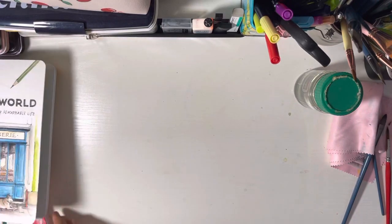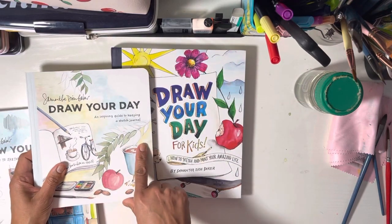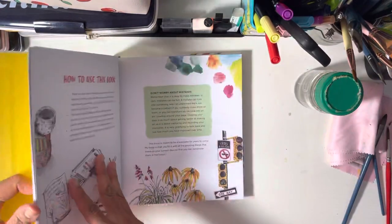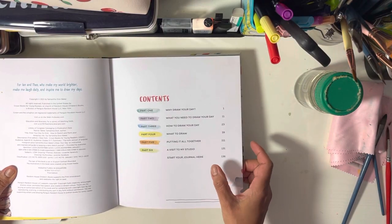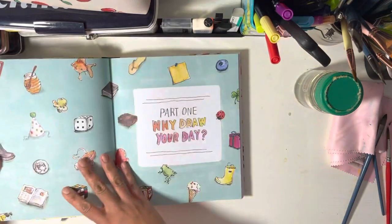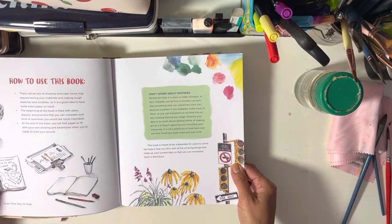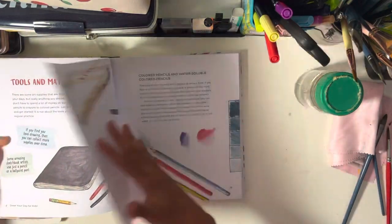Moving to the children's book — it's called something like 'Draw Your Day: Enjoy Your Day for Kids — How to Sketch and Paint Your Amazing Life.' It's an absolutely stunning book. The contents include: why draw your day, what you need, how to draw your day, what to draw, putting it all together, and a visit to her studio. The graphics are looser and more child-like, fitting the target audience.